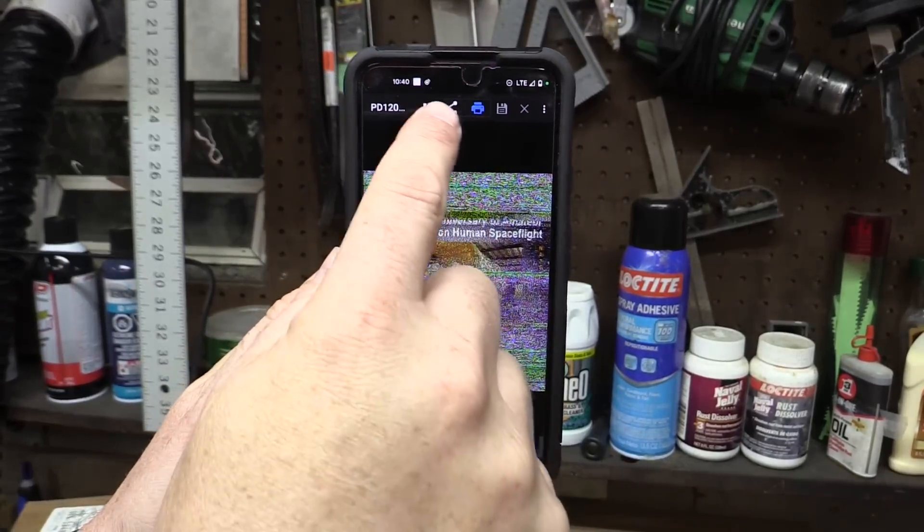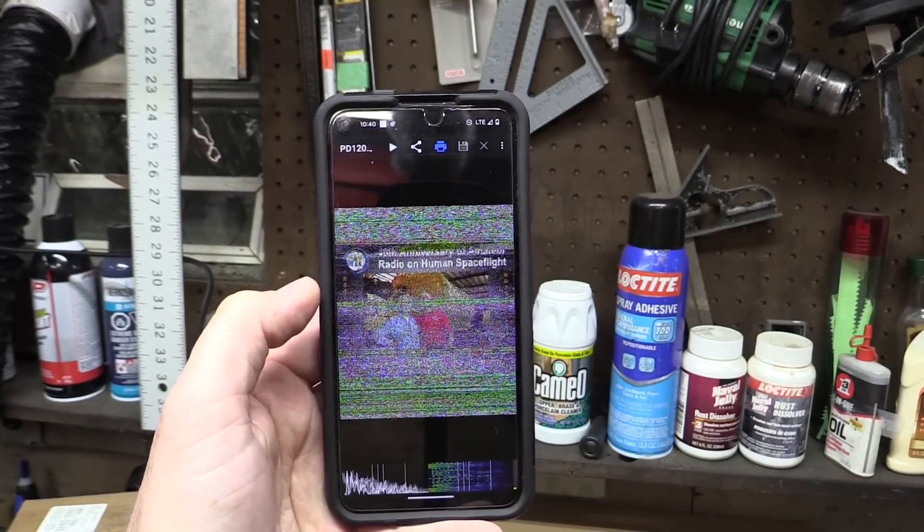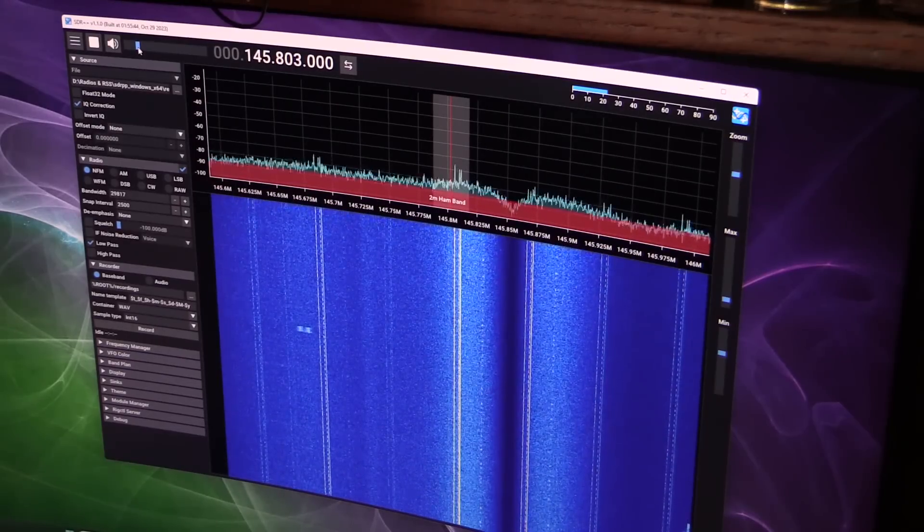I think that was the last pass we were going to get. That was kind of a mediocre capture — you can see it's an image and you can see what it says at the top, but it was not great reception. That discone antenna on the roof is kind of mediocre at a wide range of frequencies and not very good at anything in particular, so I don't know if I'll keep using it. The recording from the QFH antenna got absolutely nothing. I was hoping to get more out of that, but I didn't have time for some of the better passes.